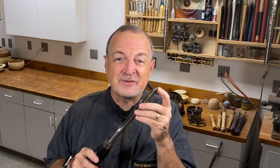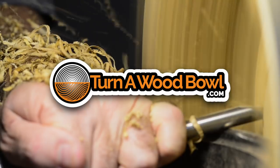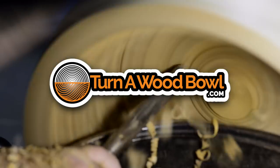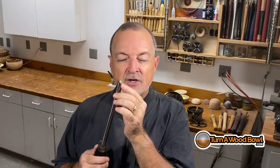I'm going to show you how to shear scrape. Some people call it shear slicing or shear cutting. I tend to call it shear scraping — that's just how I learned it. Essentially what we're going to be doing is using the edge of the bowl gouge at a very steep angle to create a very fine finish shave or cut on the surface of the exterior of a wood bowl.